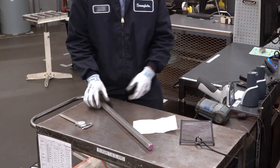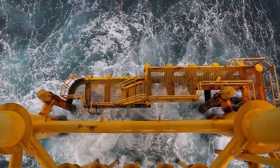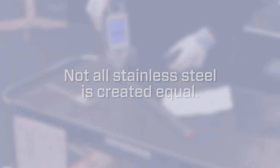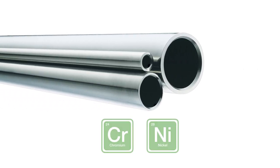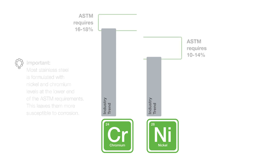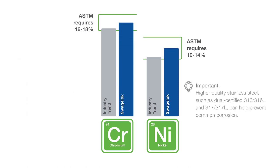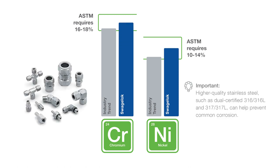316 stainless steel in particular can provide the needed corrosion resistance, but remember: not all stainless steel is created equal. Most stainless steel is formulated with nickel and chromium levels at the lower end of the ASTM requirements, leaving them more susceptible to corrosion. Higher quality stainless steel can help prevent common corrosion. Swagelok has maintained chromium content in its 316 stainless steel tube fittings at a minimum of 17 percent and nickel at a minimum of 12 percent.